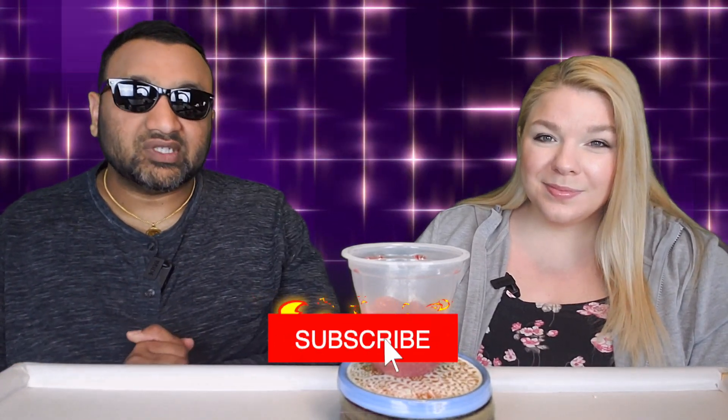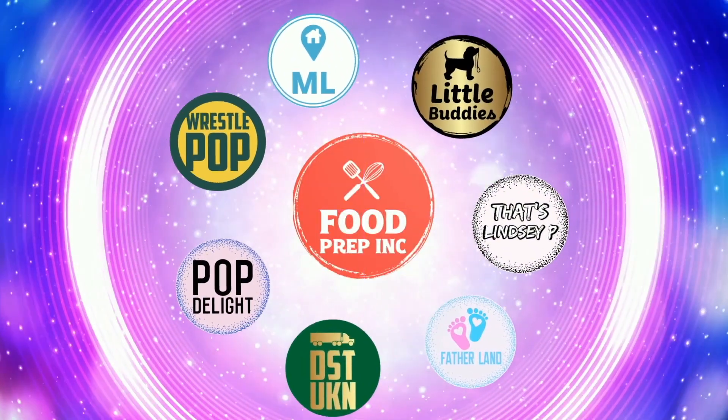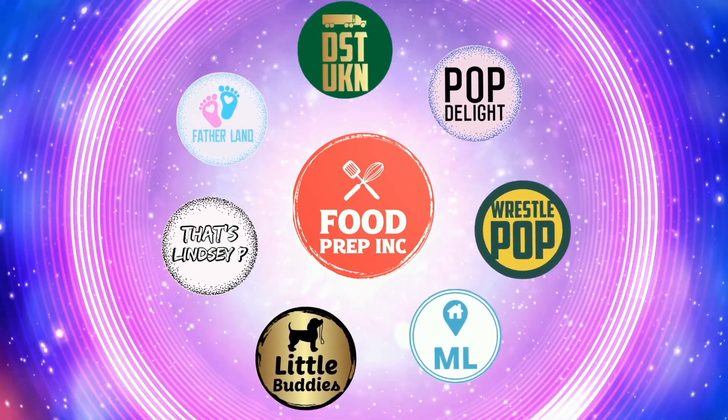And if you guys buy from Amazon, use our Amazon link. When you do that, we get 10 cents, 50 cents, possibly even a dollar, which means we can continue to review things. Alright guys, that's the video. If you like what we're doing here, definitely check out our other channel, Food Prep Inc., and don't forget to give us a like and subscribe.